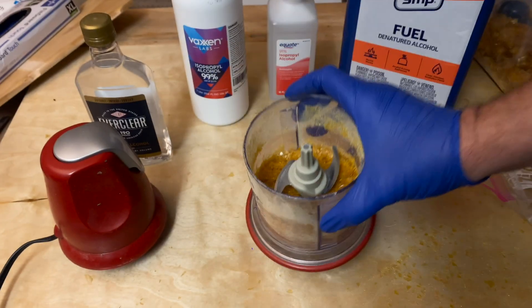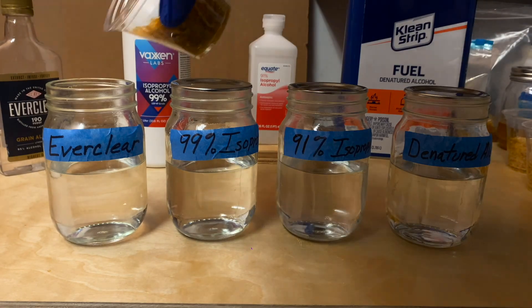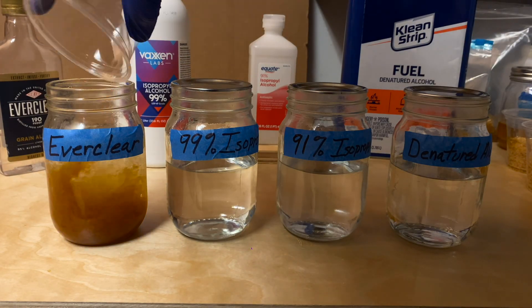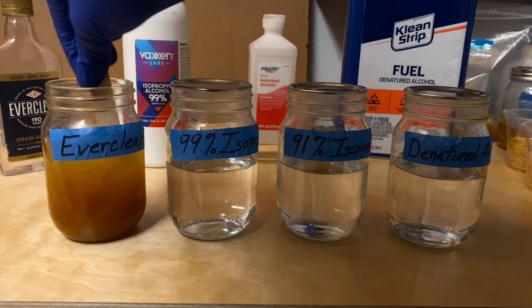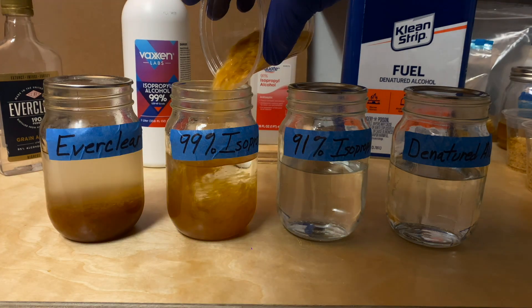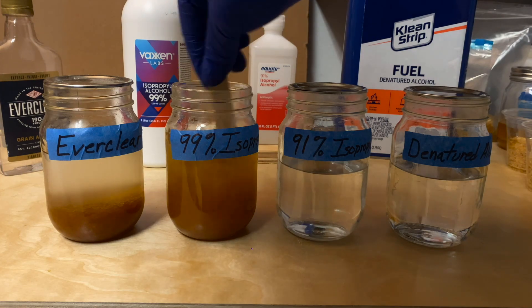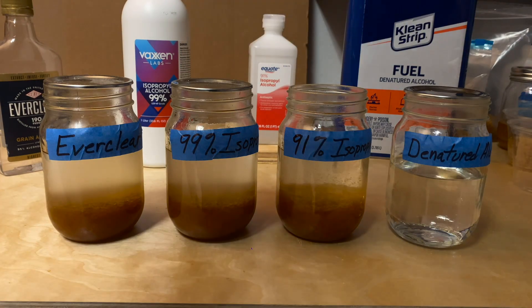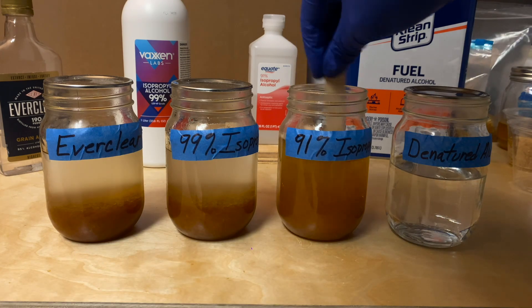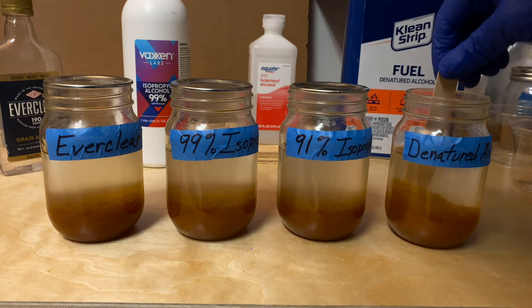I ground the flakes just a little bit for the sake of consistency and making the video. I'm going to start off making a 2 pound cut by using 8 ounces of alcohol to 2 ounces of shellac flakes by weight. I'll try to document the progress of each solution as the flakes dissolve. Then I'll eventually use some of this batch to make a 3 quarter pound cut, which is what I normally like to use, and I'll keep some as a 2 pound cut and use both cuts for the experiments in this video.